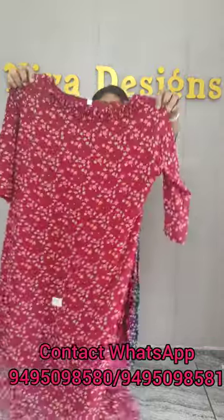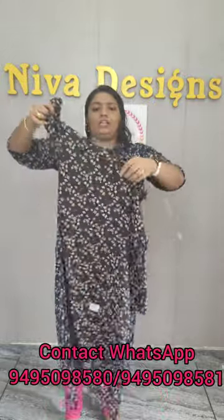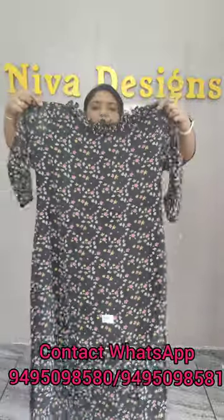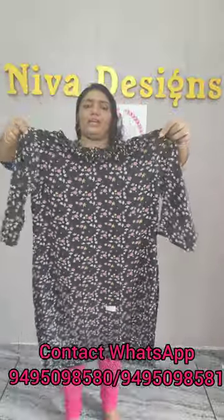This is the neck. This comes in 3 colors — navy blue and black color. If you want to purchase this, please contact us.